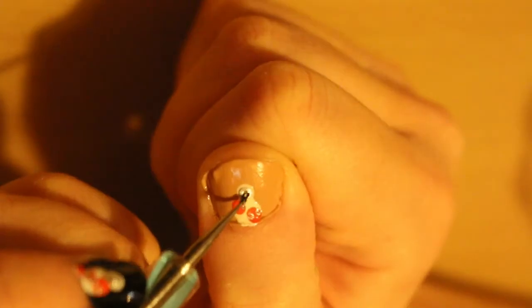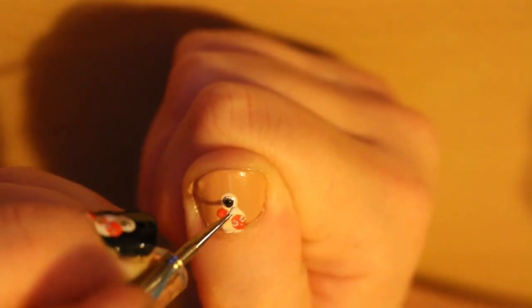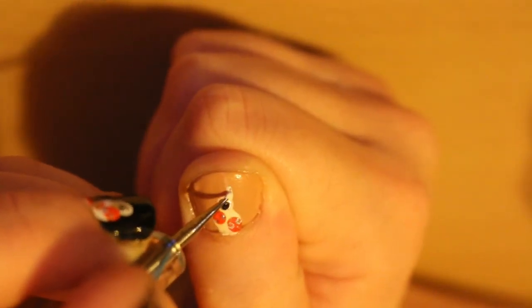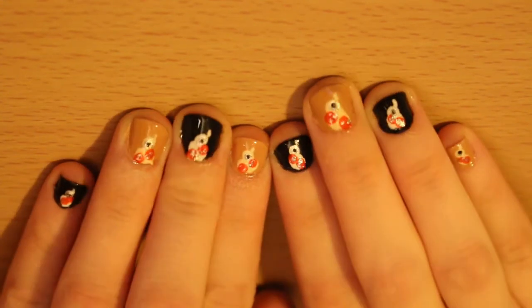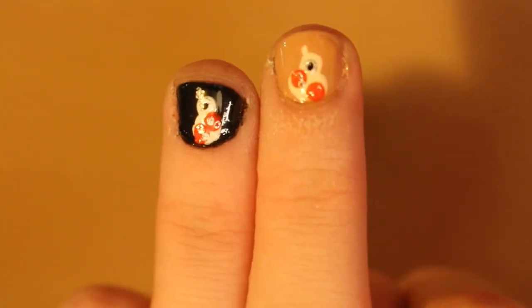Then use silver and black for BB-8's eye. Last, place BB-8's antenna on top with a small dotting tool. Finish with top coat and let it dry, and you've finished your BB-8 nail art design.